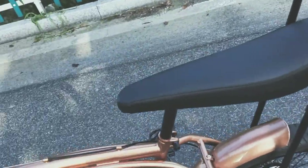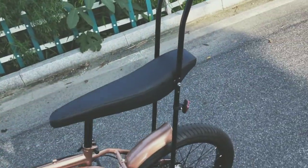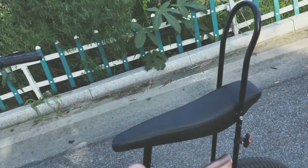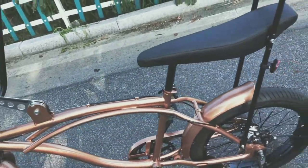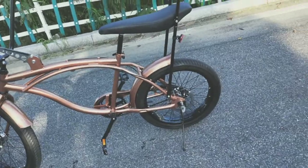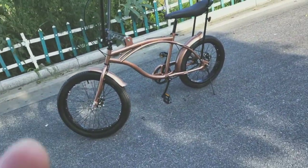I just rode the bike and maybe the seat should be a little bit softer. Right now the foam inside is not so thick — it's a little thin — so I can actually feel the metal piece underneath the seat. That's probably what we're going to improve. Apart from this, everything else is fine.